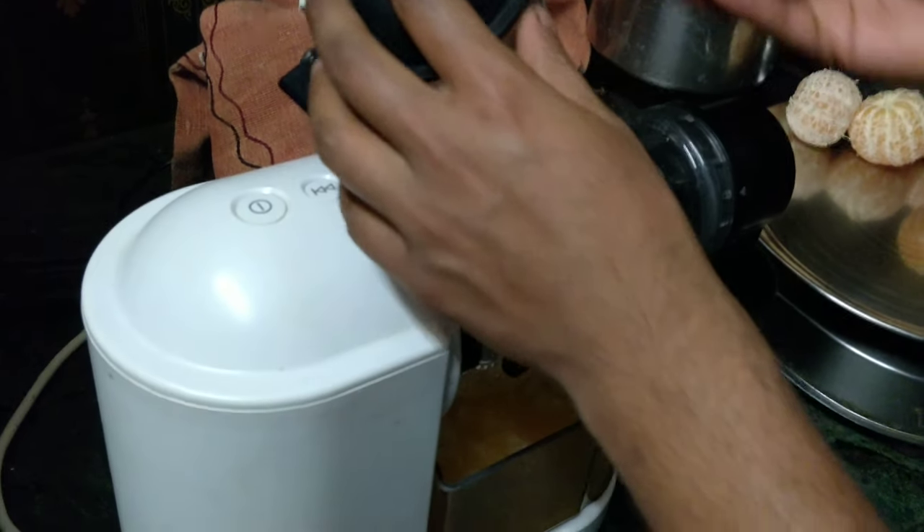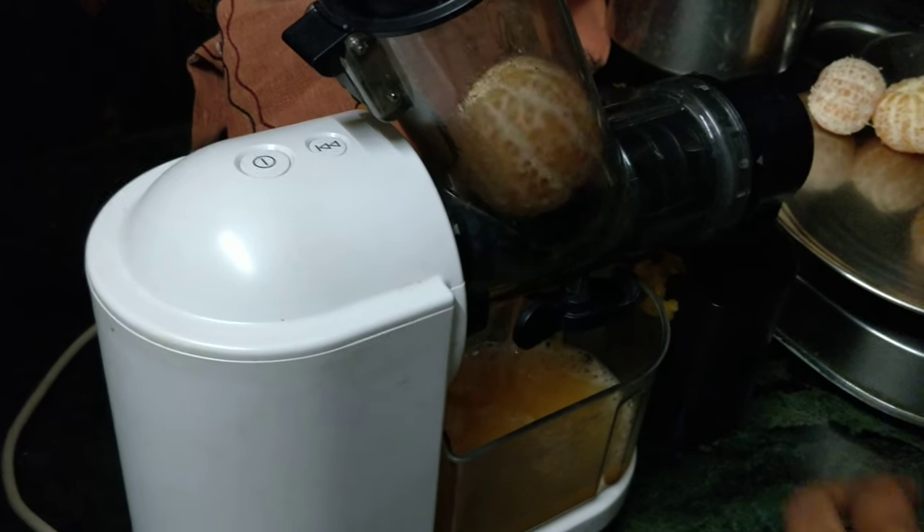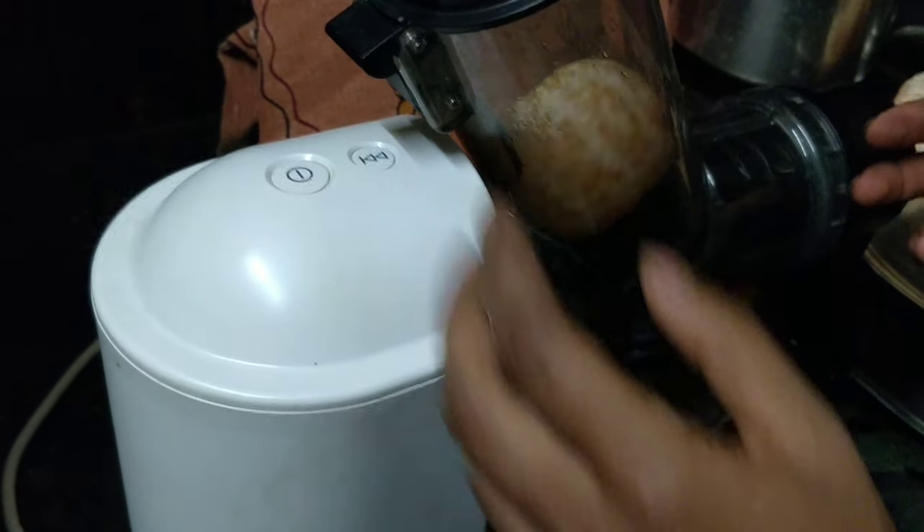This is a very simple machine. In this case, I have a whole orange and a little juice.